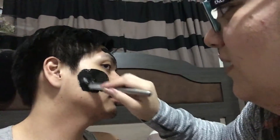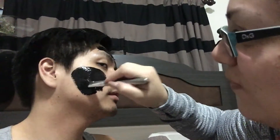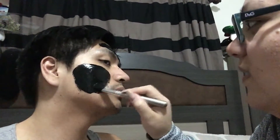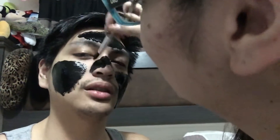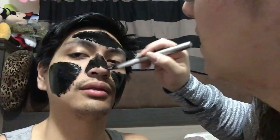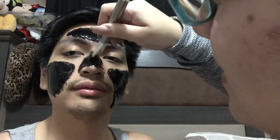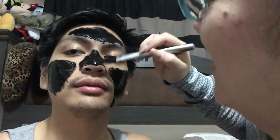He did say he's gonna buy me a better one, so when he gets that we'll try that out too. I do want to let you guys know it says to apply a very thick layer, or else it's gonna be really hard to take off. My mom did try it and she put a very thin layer on and got mad because she couldn't take it off — she was using her tweezers.